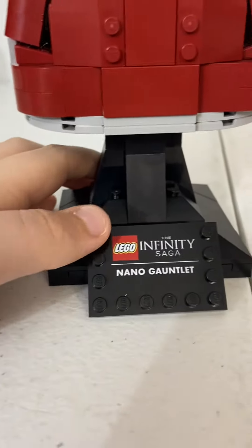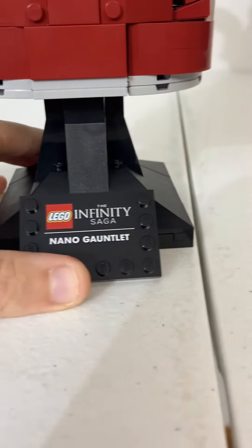Or you can make a thumbs up if you want. You can also do a shadow of it. There's a nice little printed piece that says 'LEGO The Infinity Saga Nano Gauntlet.'